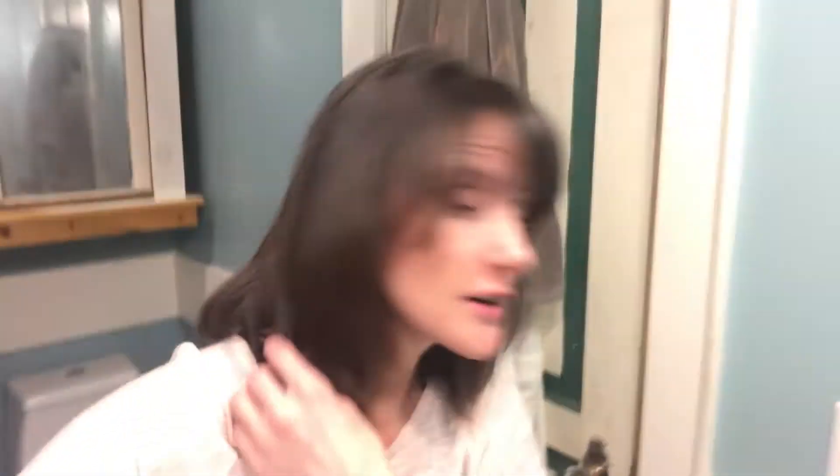I feel like I can still see the silver gray, but not nearly as prominent. It just kind of looks like a low-light highlight or something in my hair. It's definitely a lot darker, more like what my hair used to be throughout.